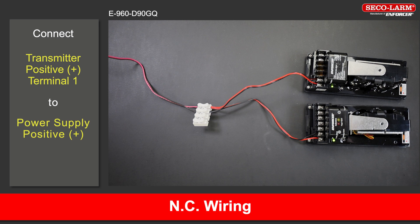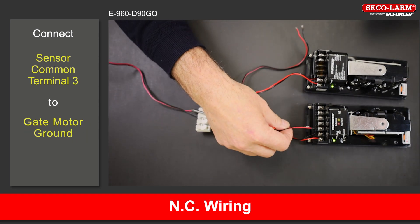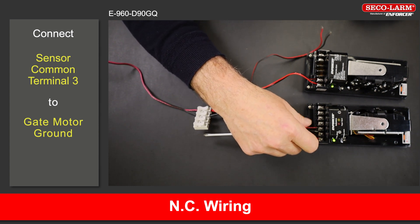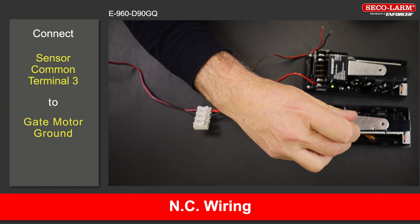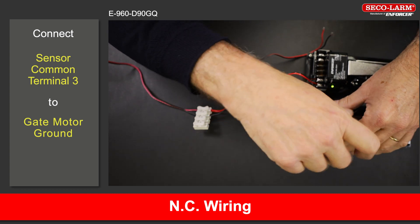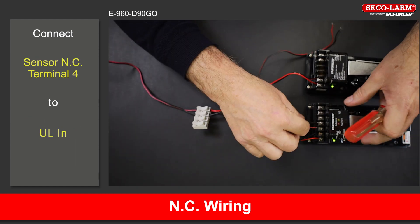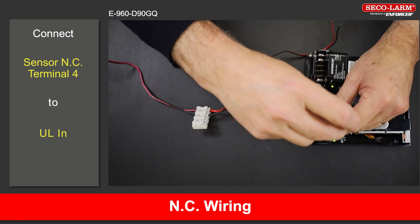E-960-D90GQ dual beam wiring, normally closed. Connect the positive terminal 1 of the transmitter to the positive of the power supply. Connect the negative terminal 2 of the transmitter to the negative of the power supply. Connect the positive terminal 1 of the receiver to the positive of the power supply. Connect the negative terminal 2 of the receiver to the negative of the power supply. Connect the common terminal 3 to the ground of the gate motor. For the gate motor connections, please refer to your gate motor manual. Connect the normally closed terminal 4 to the ULN on the gate motor.